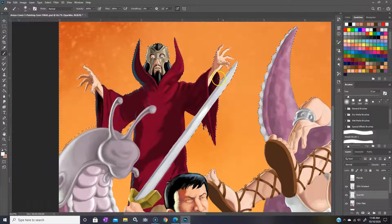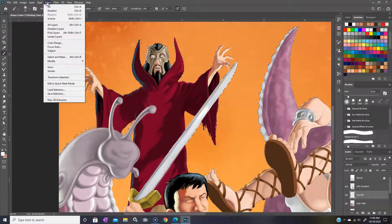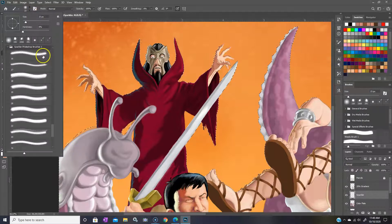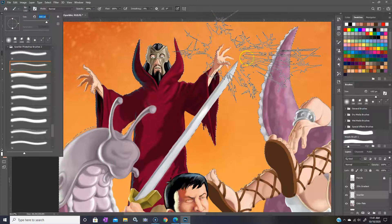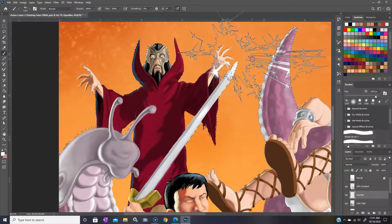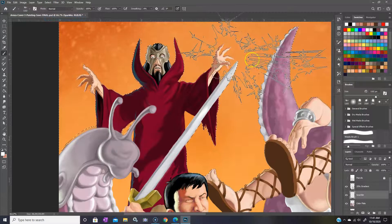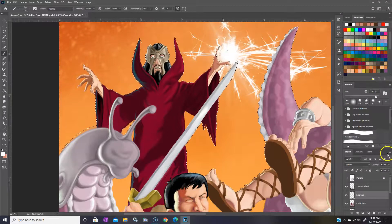Let's go ahead and inverse that selection. Then let's throw the sparkler brush on there — sparkler brush number two — and make it a little bit smaller. Let me position that on the painting.